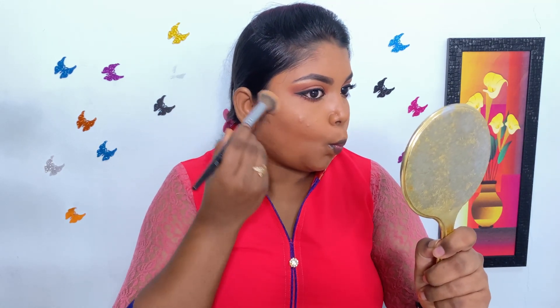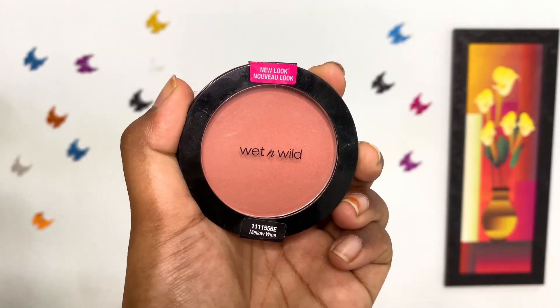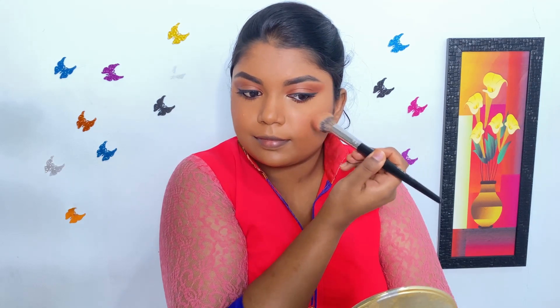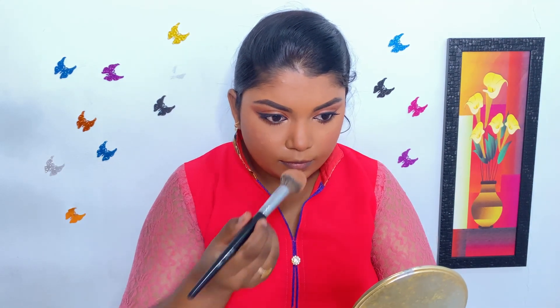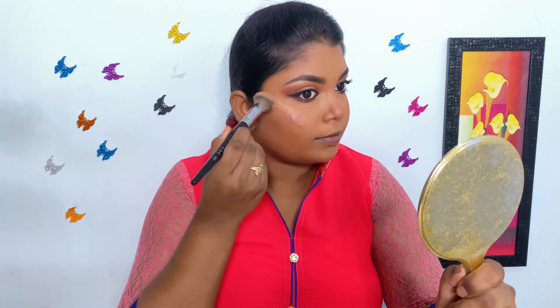Today, to contour my face, I am using the brown shade from the Miss Claire Eyebrow Cake and I am applying it on the sides of my cheeks, jawline and a tad bit on the sides of my nose. For blush, I am using Wet n Wild blush in the shade Mellow Wine and I am applying it on the apples of my cheeks and a tad bit on the center of my nose. For highlight, I am using the same golden shade from the Wet n Wild eyeshadow palette and I am applying it on the cheekbone and the center of my nose.